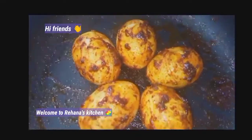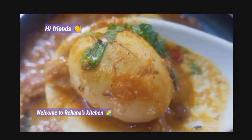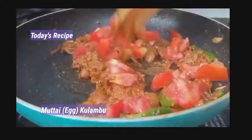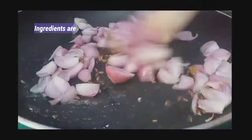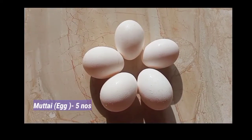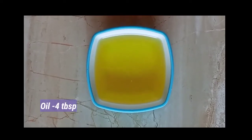Hi friends, welcome to Rahana's Kitchen. We will show you how to make this recipe. With a thick pot, use 4 tbsp. Roast.